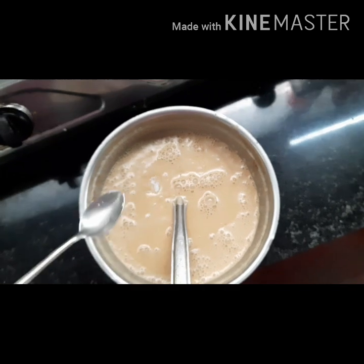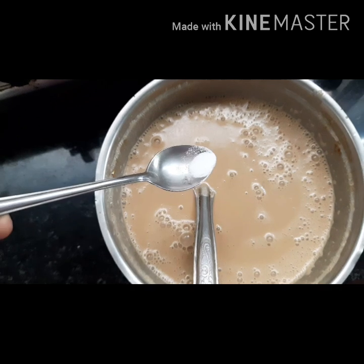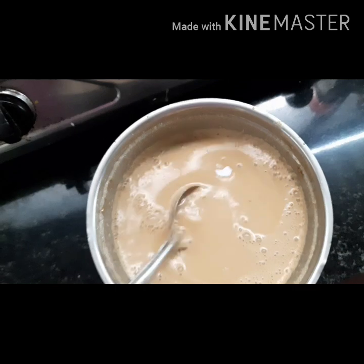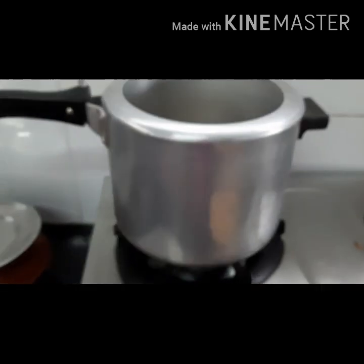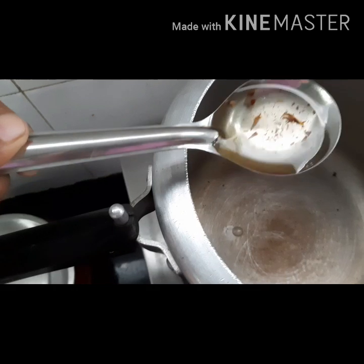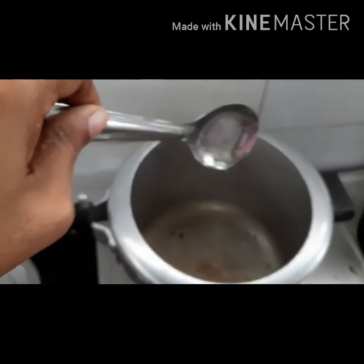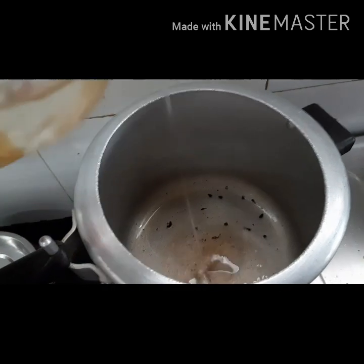Let's cut the root of the rice. Add 1 cup of baking soda. Now we make a cookie. Let's add some salt to it.